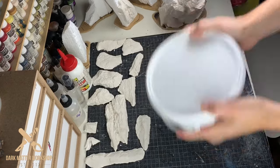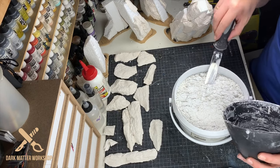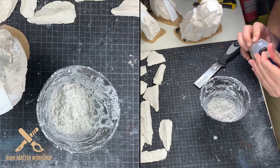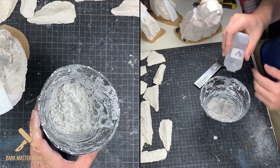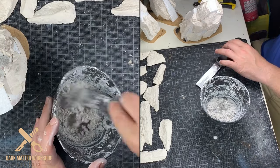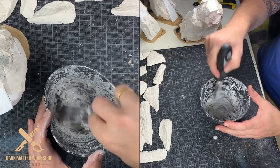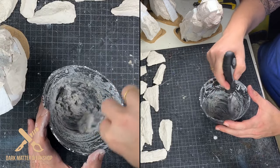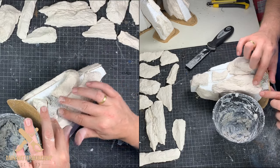The first step in working with our modeling compound is to give it a good shake to get all the ingredients mixed properly. Then we take a little bit of the product — not too much as it dries really fast. Just mix it up with water until we reach a cottage cheese-like consistency, as Luke puts it so eloquently. Then it's time to apply the compound: just use your fingers and cover up all those pieces of exposed foam.